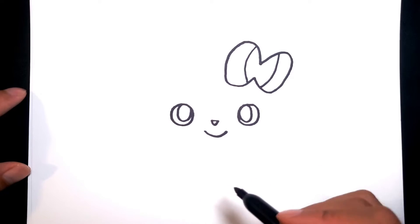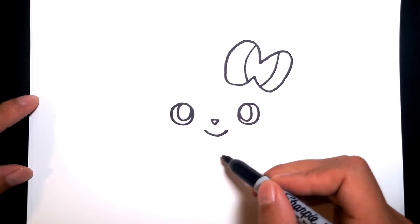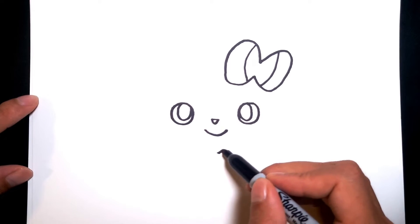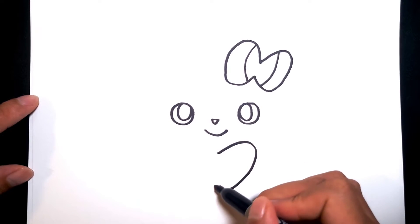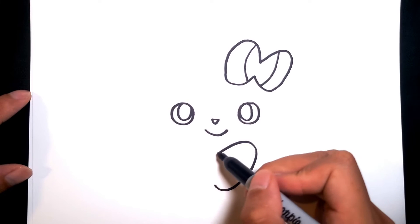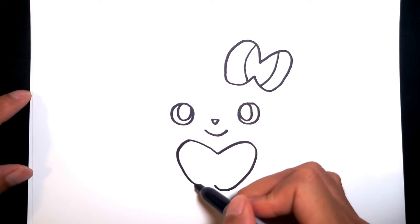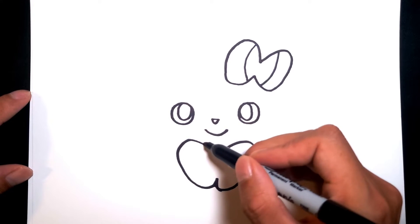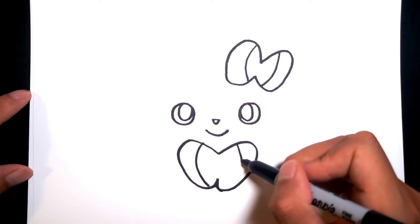Once you're done with that, we actually have another bow we could draw right down here where the body is. Let's start right here, go out and up, same from this side, right in the center. And then let's draw two similar lines to separate the colors.